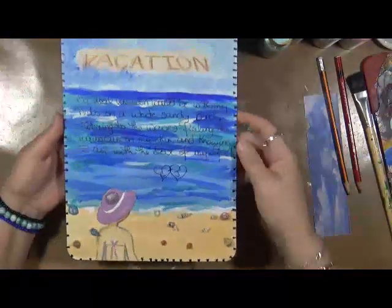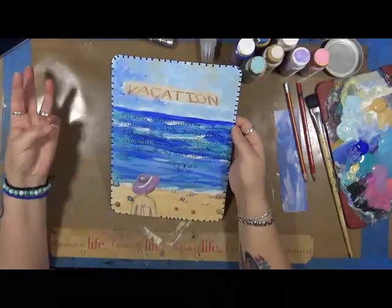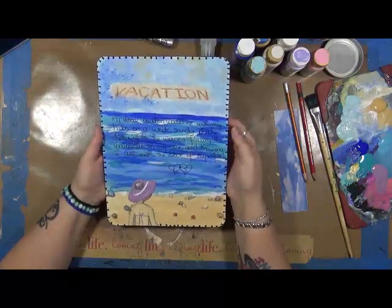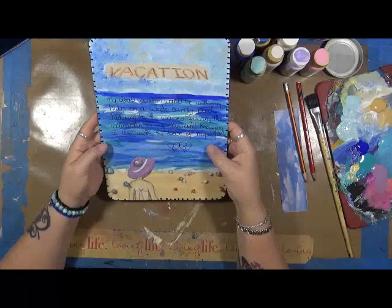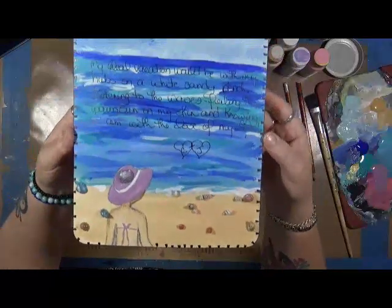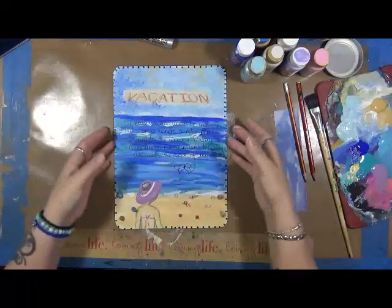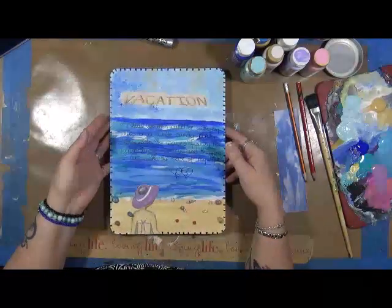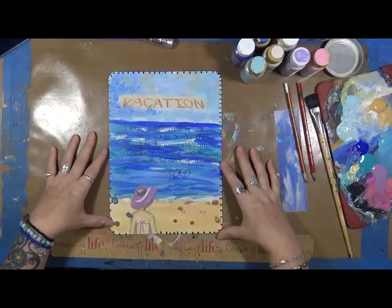So I finished this up — I wrote 'vacation.' My ideal vacation would be with my Hubs on a white sandy beach, listening to the waves, feeling the warm sun on my skin, and knowing I am with the love of my life. I hope you guys have enjoyed this month — definitely check out the other artists in the description box below. We all have our own take on My Giant Life. I love how this turned out, I'm really really happy with it. As always, have fun — that's what life's all about. Happy creating and we'll talk to you soon. Bye!